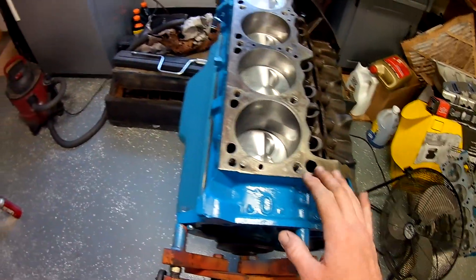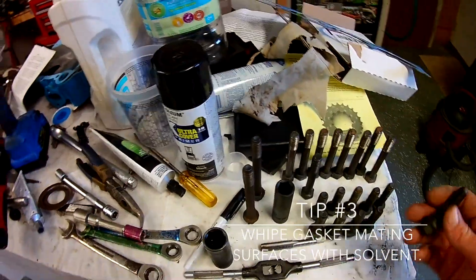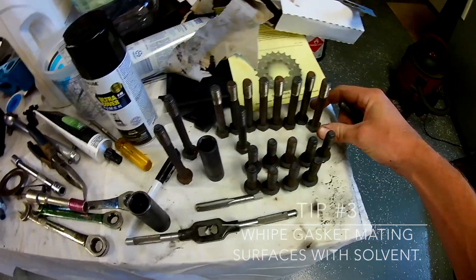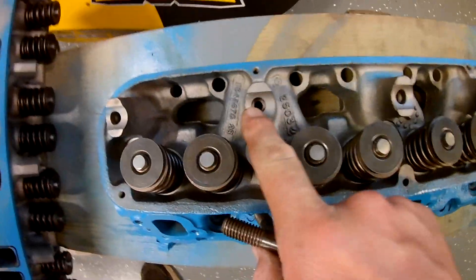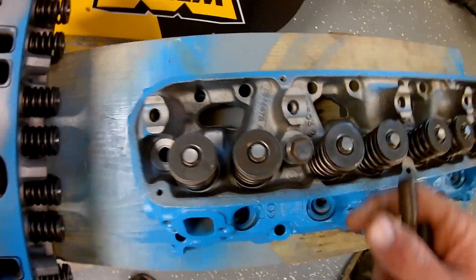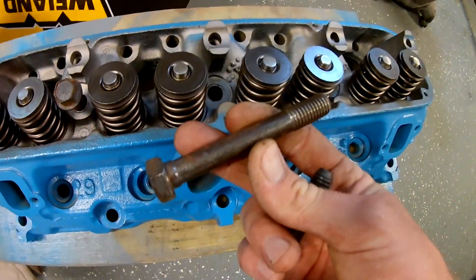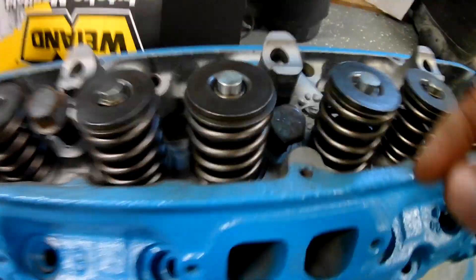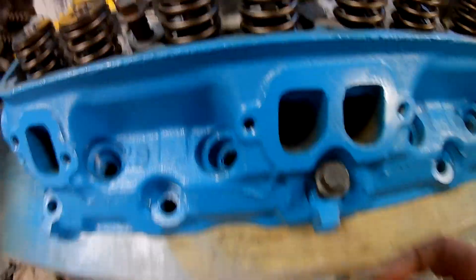I got our holes vacuumed out and this surface wiped off and cleaned with brake clean. I want to show you something real quick — I got three different lengths of head bolts here: one, two, and three. Notice this is the rocker shaft hole that oils it; it takes that great big long bolt. You'll see it's sticking up about an inch. Then you got the second shortest bolt, middle of the road, also sticking up about an inch.